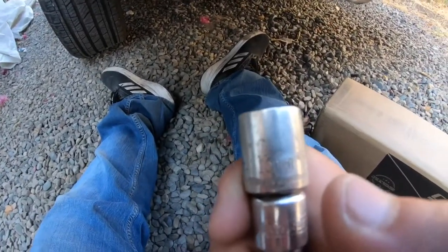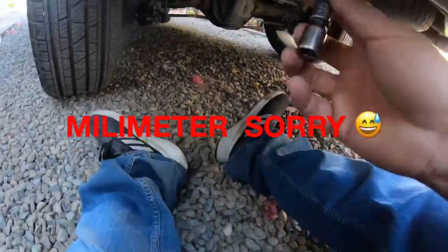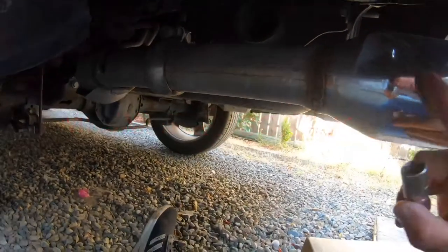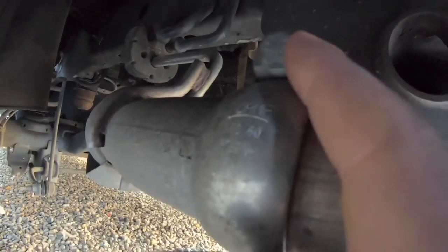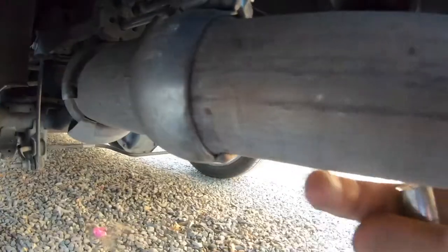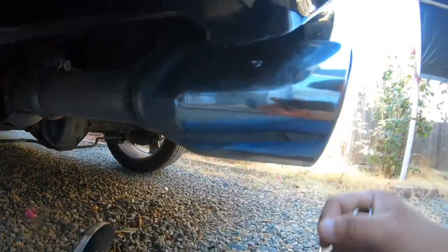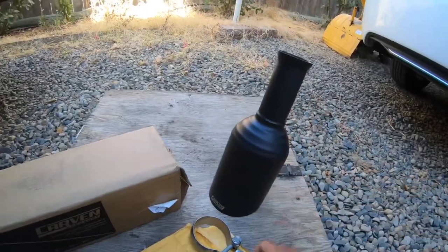Anyways, it's a 13 millimeter, and pretty much it goes right here. It has the nut, you're gonna unbolt it and just exchange this whole tip out and replace it with your new one, and that should be it. Should be a super easy install.